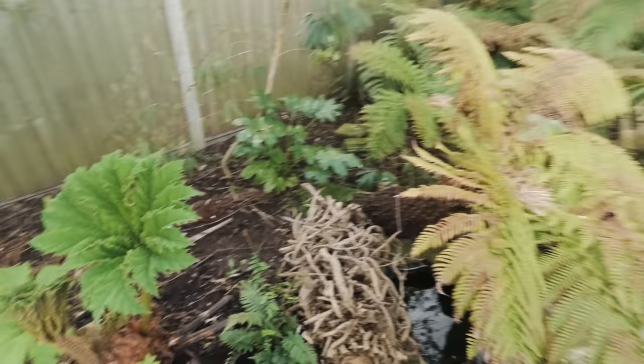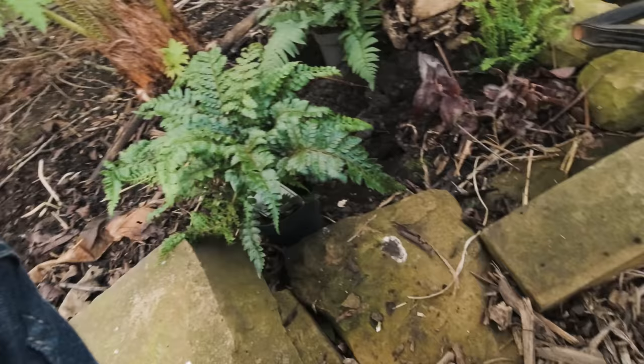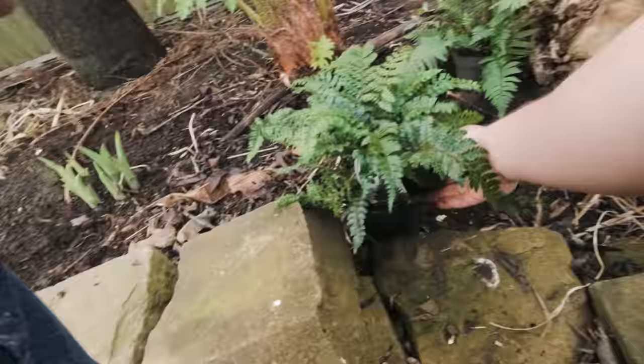I'm happy with how that looks. We've got another worm there — look at the size of that. A nice little worm. I'll see if it can get into the ground before one of the birds gets it.